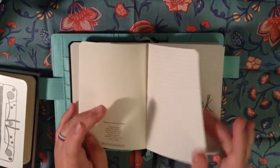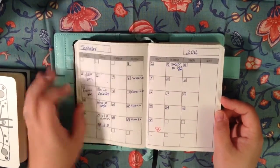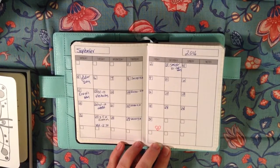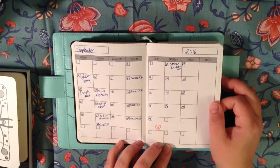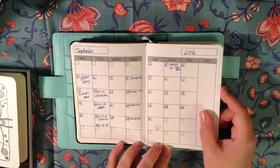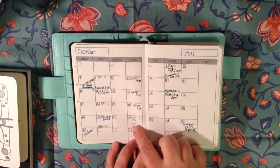To show you sort of what I've done so far — I printed out these monthly traveler's notebook inserts from a printable from Growing Up Goddess, and I just glued them into the notebook using an adhesive roller. It's almost my birthday. Here's September, which just happened, and here's October, and here's Myla's birthday — she's going to be five.